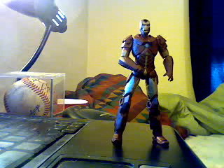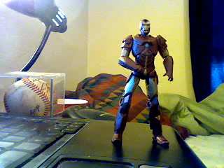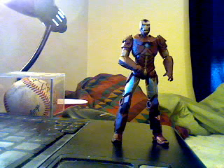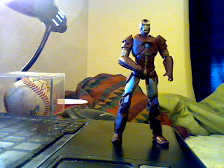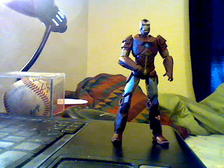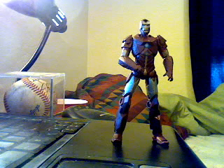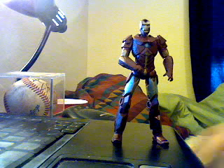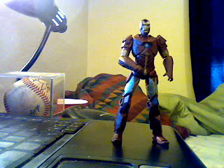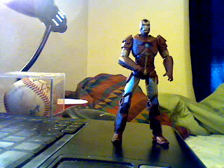Hello everyone, it's RobotKing15367 and I'm doing a review of Iron Man, the 3 and 4 inch figure, hyper-velocity armor. Let me get his weapon and his card and everything. This is another review because I didn't think the other one was very good — it's too shiny, plus it was outside.